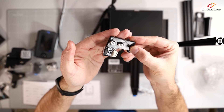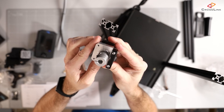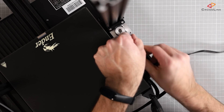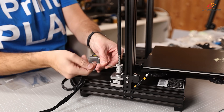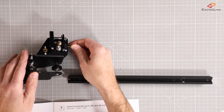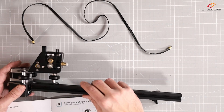Next is to attach the Z endstop switch and connect the right cable to it. The Z axis motor gets mounted to the frame and then the threaded rod for the Z axis is connected to the coupling of the motor. A little more complicated but still easy enough is the assembly of the X carriage, which allows the hotend to slide along the X axis using a belt driven from the side.